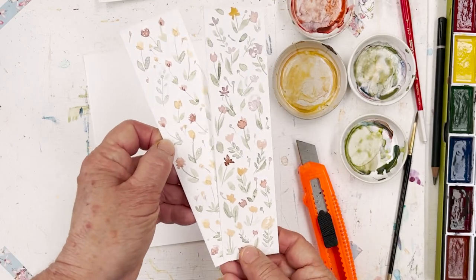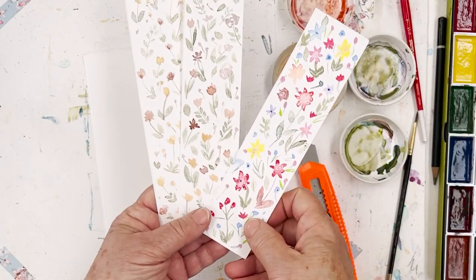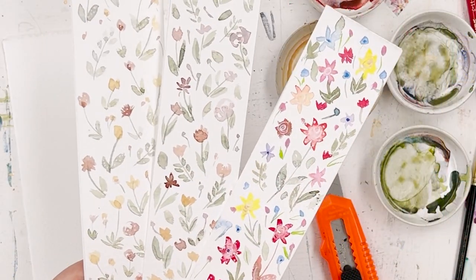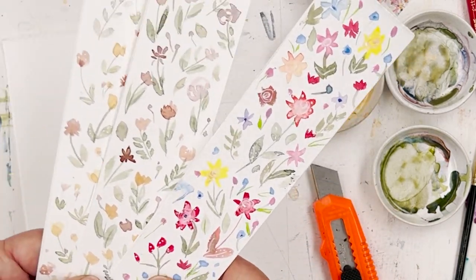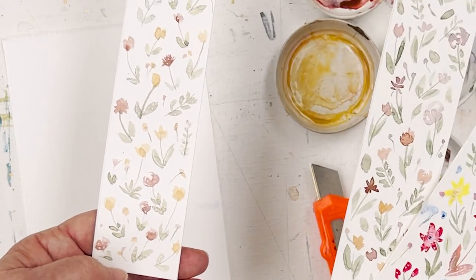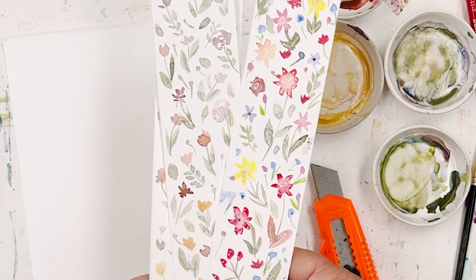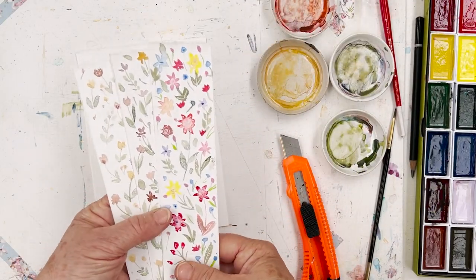So we've got two sweet little bookmarks there and one which is a little bit more bouncy. Why don't you have a go and see what you can come up with, because I'm sure your designs will be absolutely lovely. This is just an easy way to start: put your stems in first, then your leaves, and then the little flowers at the end — back to front painting. I'll see you again soon, everybody. Bye for now.